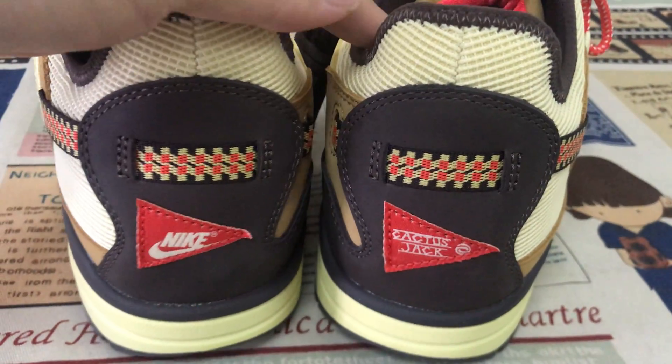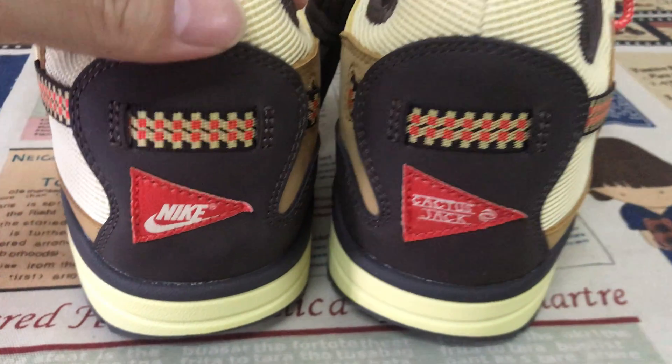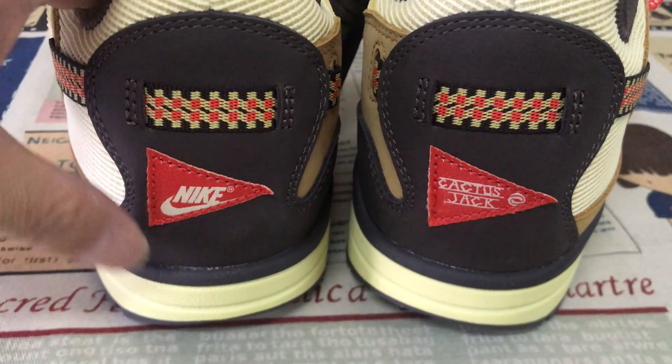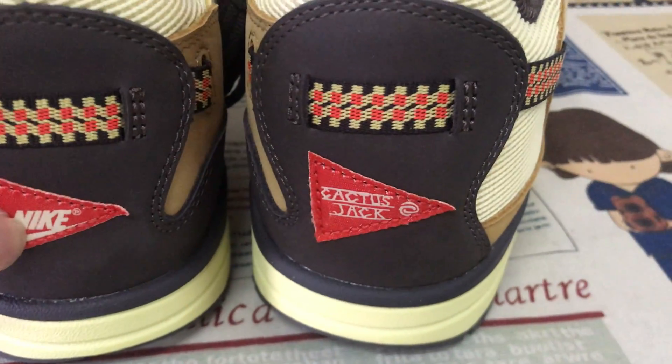Here's the back tab. Here's the back label — one is the Nike and the other is the Cactus Jack.